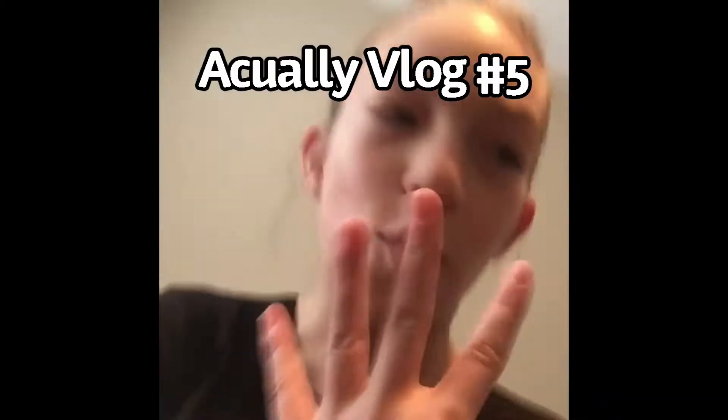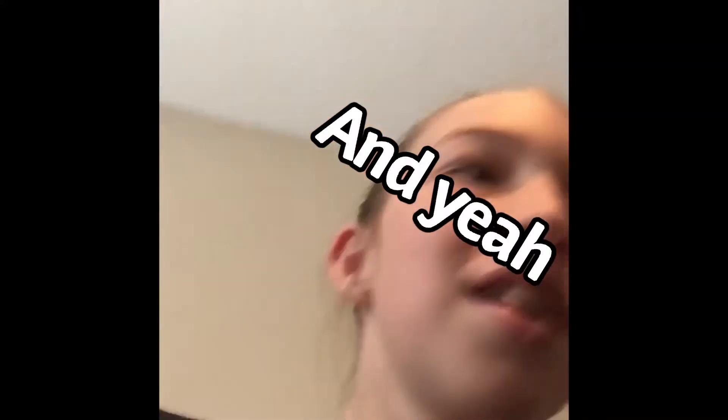Welcome to Baking with Brie. It is vlog four. If you've seen vlog three, you'd know that my dad's moving, so we're gonna be helping him out by cleaning up the rooms and packing them away and storing them.